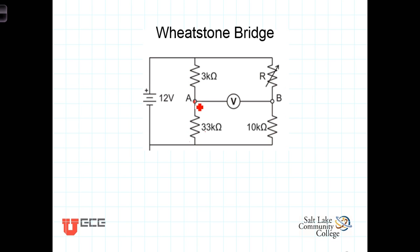Connecting these two points is a voltmeter. Voltmeters ideally have infinite resistance — a good voltmeter will have a very large resistance — so we're going to neglect the effect of the voltmeter on this circuit by saying that the resistance is so great that the current through the meter will equal zero.